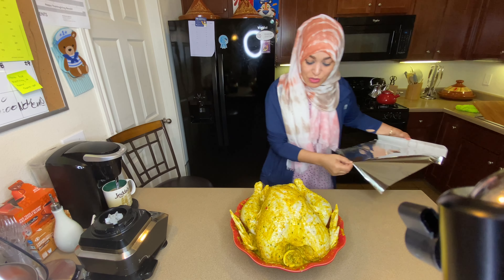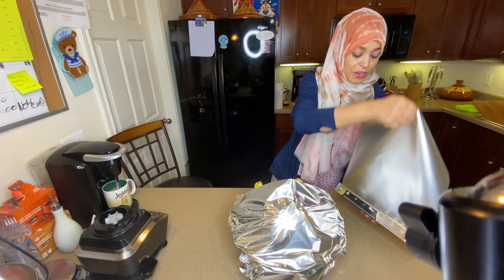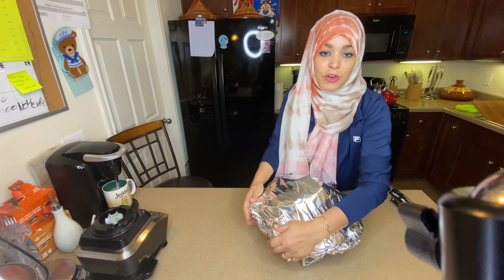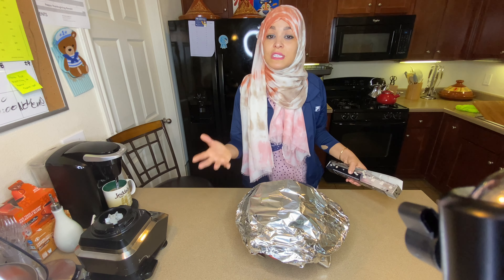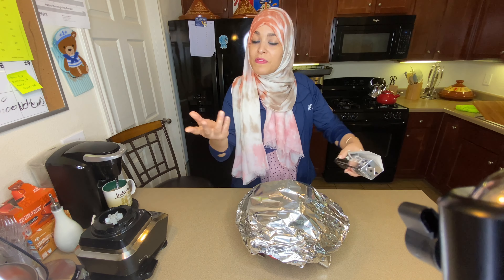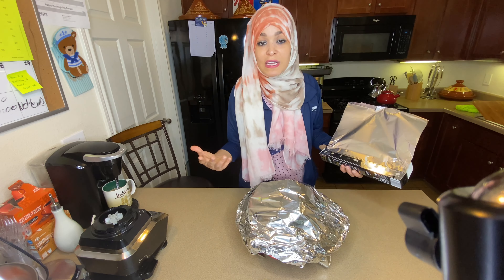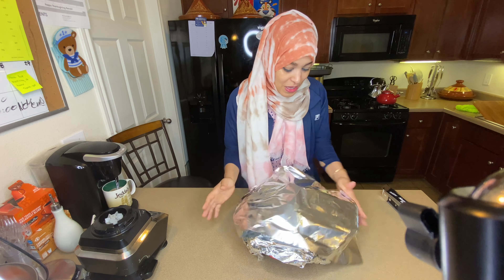My bird is ready. I have already marinated it — I will cover it up with aluminum foil and leave it overnight, so tomorrow it'll be time to go in the oven and it will be nicely marinated. Trust me, this smells really delicious even though it's still raw because of all the healthy ingredients. You can use store-bought seasonings from Walmart or wherever, but you can also make your own — all you need is lemon juice, olive oil, parsley, a couple cloves of garlic, pepper, salt, and whatever other spices you choose. Please give some love and support to Amal's Moroccan Cuisine — thank you guys so much. See you tomorrow for the second stage.